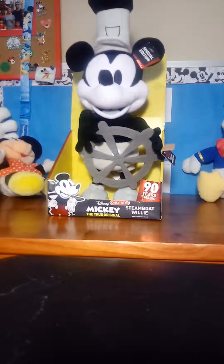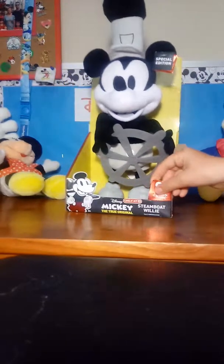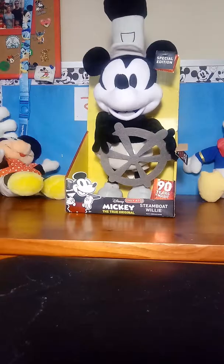Guys, today we're going to be doing a review on this animatronic Steamboat Willie Plus. They're only available at Target, and they're part of the 90 Years of Magic merch. It is special edition. And, yeah, let's jump right into the video.